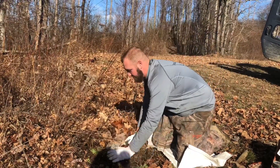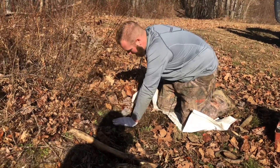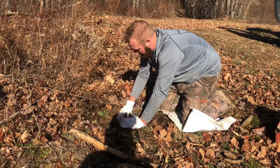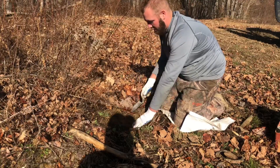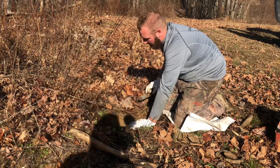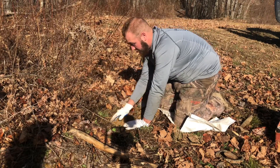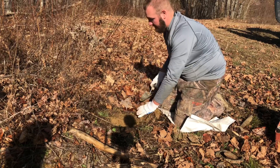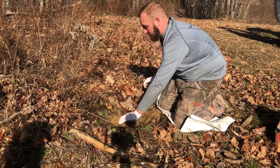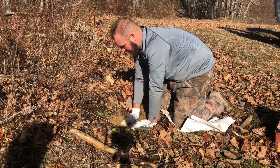First we're gonna dig our beds for our traps. Don't want to be too deep, just about the size of the trap. If it's deep enough, the trap is buried completely, covered good. We're gonna use peat moss to go underneath the pan and over top of the trap. It'll keep it — if it rains or freezes, peat moss won't freeze, and it'll keep from having to use a pan cover on the traps. The trap will still be able to go off with the peat moss underneath the pan.